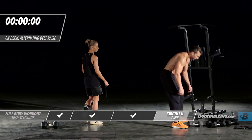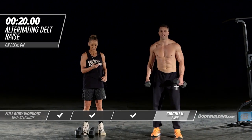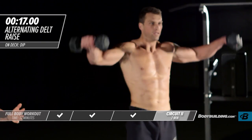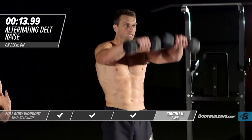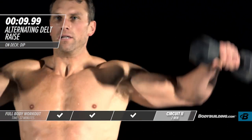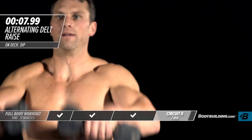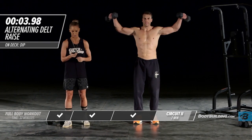Right into shoulders. Michael's a highly conditioned athlete and this is wiping him out — it should be doing the same thing for you. If you're pushing 100%, you should be out of breath, sweating, and taking yourself out of your comfort zone. Do not half-ass these workouts — if he's out of breath, you should be out of breath too.